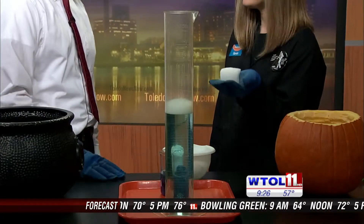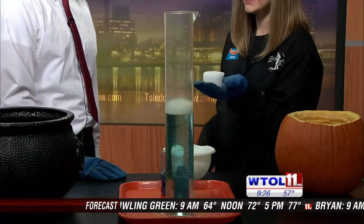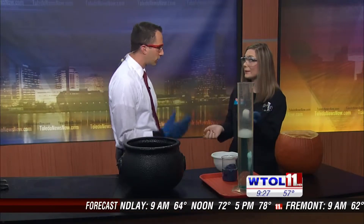Now, dry ice is pretty cool stuff — literally. It's negative 109 degrees and it is always sublimating, which means it's turning directly from a solid into a gas. It's releasing carbon dioxide gas as it sublimates and that gas is invisible. It looks like there's a little bit of fog coming off there. That's because the dry ice is so cold that the vapor particles in the air are condensing right onto it and creating fog.